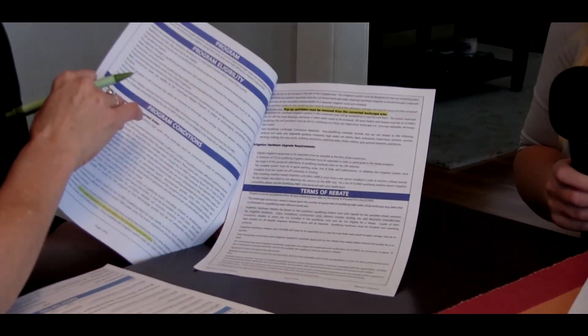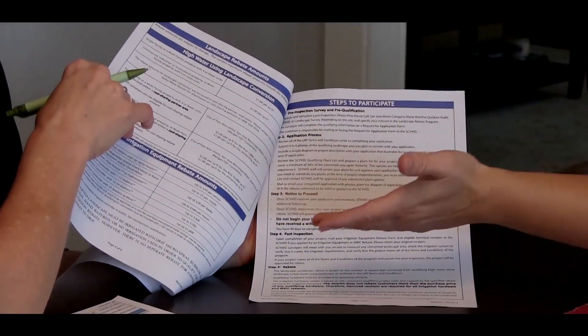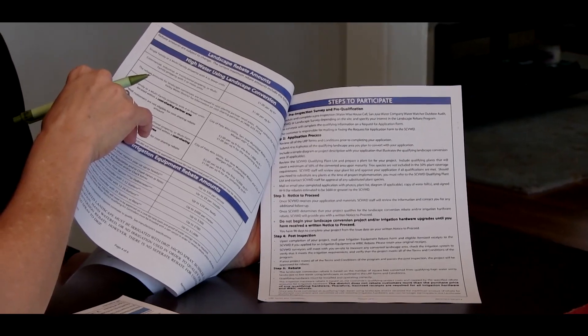After you've had the pre-inspection and sent in a form to us and we've sent you your application packet, it's your time to go through the packet and fill it out and let us know what you plan on doing for your project. We will send you an application that contains a number of different documents — our terms and conditions, which lists all the technical things, different requirements for the program, the rebate amounts, and a checklist you can use to go step by step to help you fill out the application.